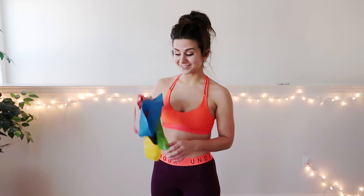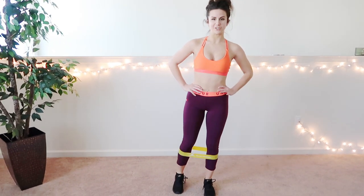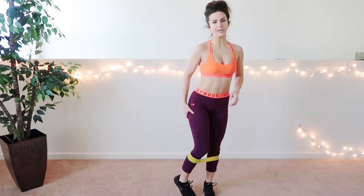The next thing I like to use, guys, is workout resistance bands. Resistance bands are perfect — you can do a bunch of calisthenics with them, but I do like to use them for leg raises. I feel it right here.